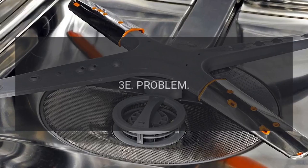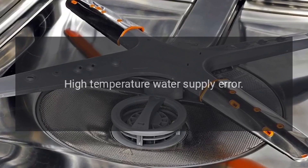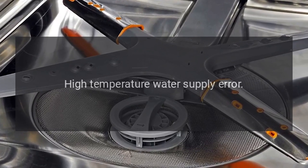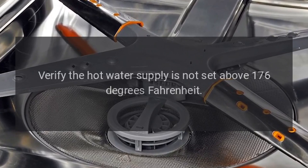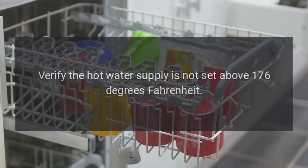Code 3E — Problem: High Temperature Water Supply Error. Fix: Verify the hot water supply is not set above 176 degrees Fahrenheit.